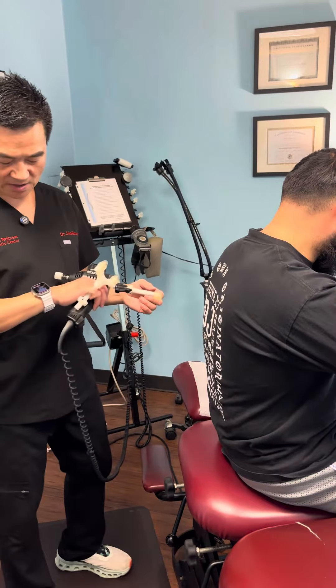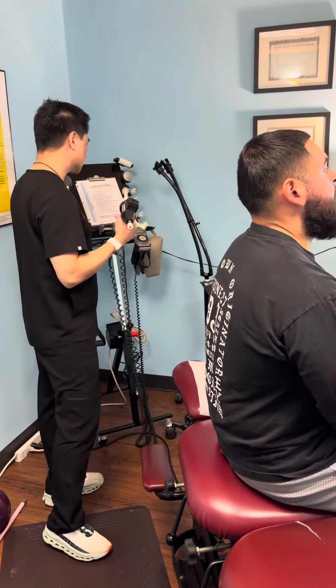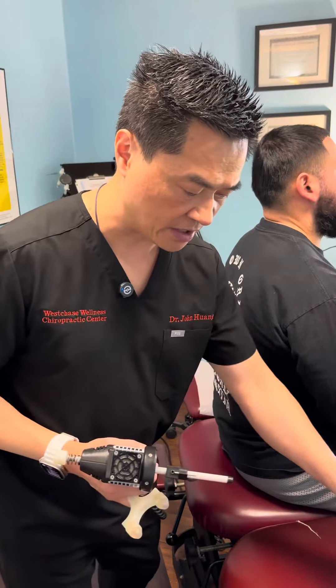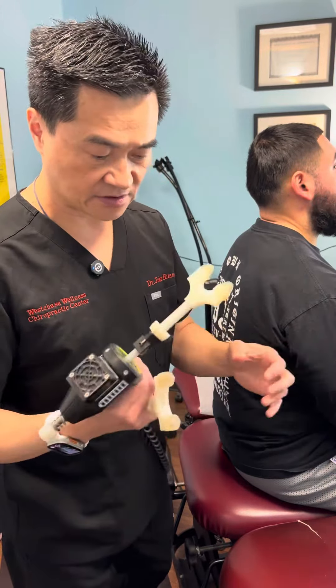I'm going to use an additional tool in my office called the arthrostim. I'm going to tap it and finish off the area that I didn't get to with my hand. This is a great tool — I'm going to tap his neck now.